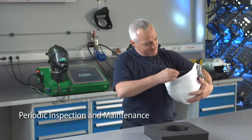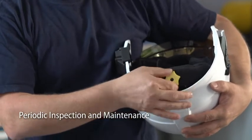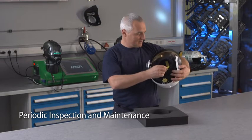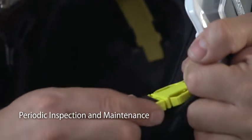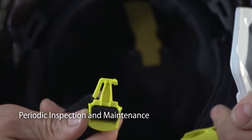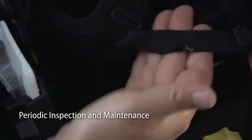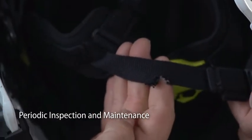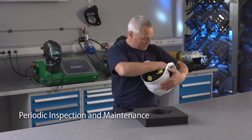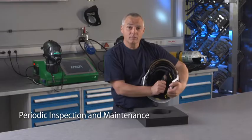Check the proper operation of the ratchet, the locking buckle and other functional elements. Examples of damage are shown here: grinder marks, broken buckle, torn straps or damaged comfort paddings.